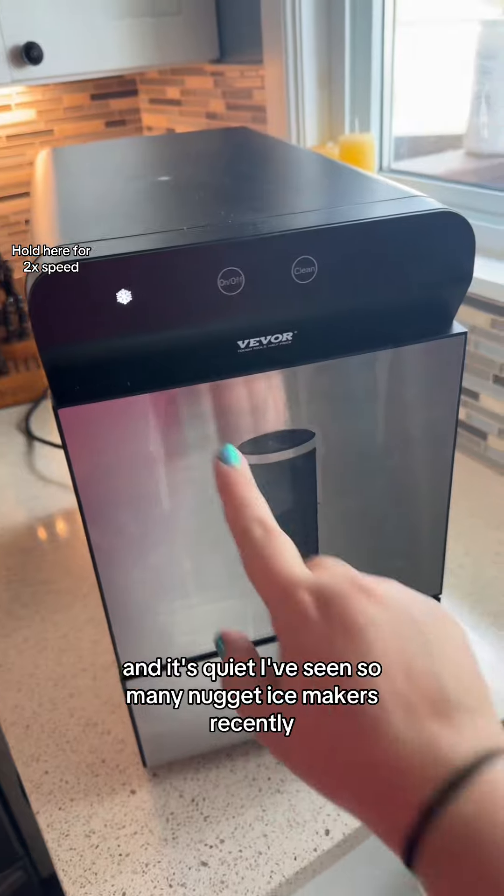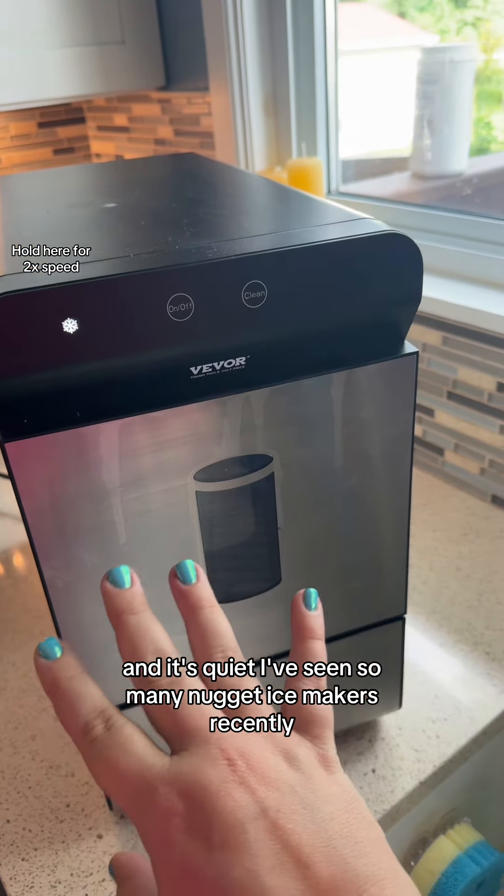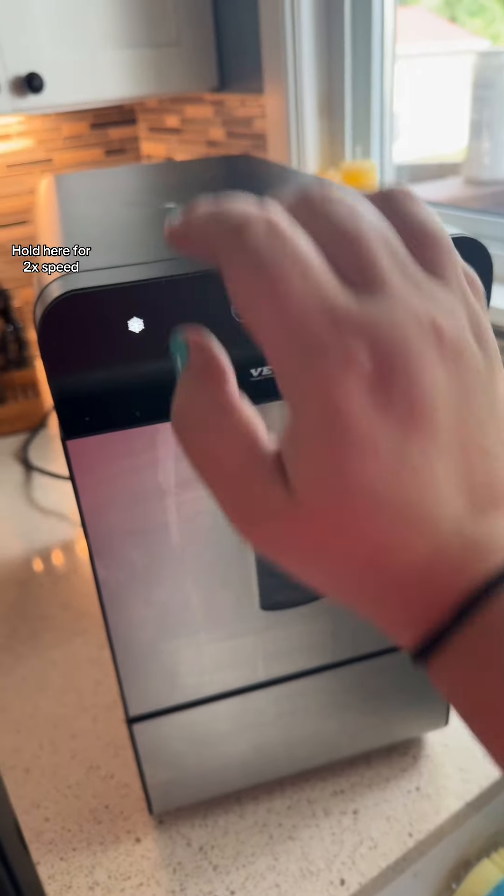And it's quiet. I've seen so many nugget ice makers recently and they are so loud — this one is quiet.